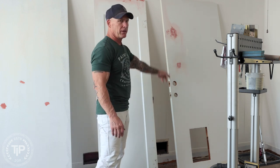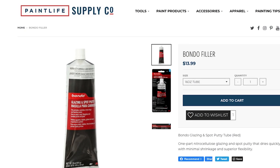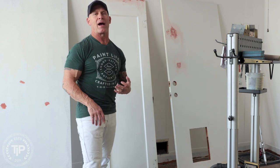The red stuff on the doors right here is Bondo Glazing Putty. That's what we put on after spackle and sand, because it's harder than spackle, it sands flatter, and it gets rid of small imperfections that spackle will not get rid of because it's too soft and it'll sand out. So we use Bondo.